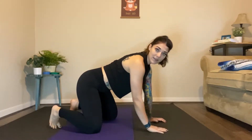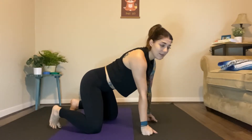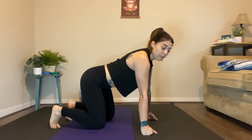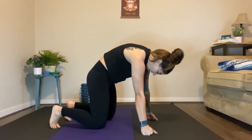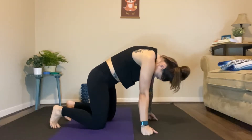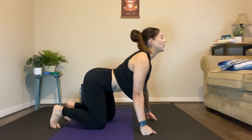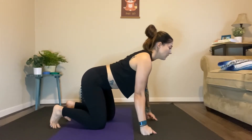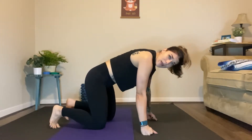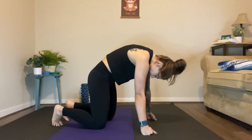If you have some wrist issues, feel free to grab a blanket and stick that under your wrist. Maybe you need some blocks, or you can go on your fist — totally okay. This is your choice; choose your own adventure. We're going to start with some cat-cow flow, flowing in between the two, rounding the back as much as we can, pressing through the shoulder blades. Inhale, extending through the chest, opening the chest, bringing the shoulders down away from the ears. We'll cycle through just a couple of these at your own pace.